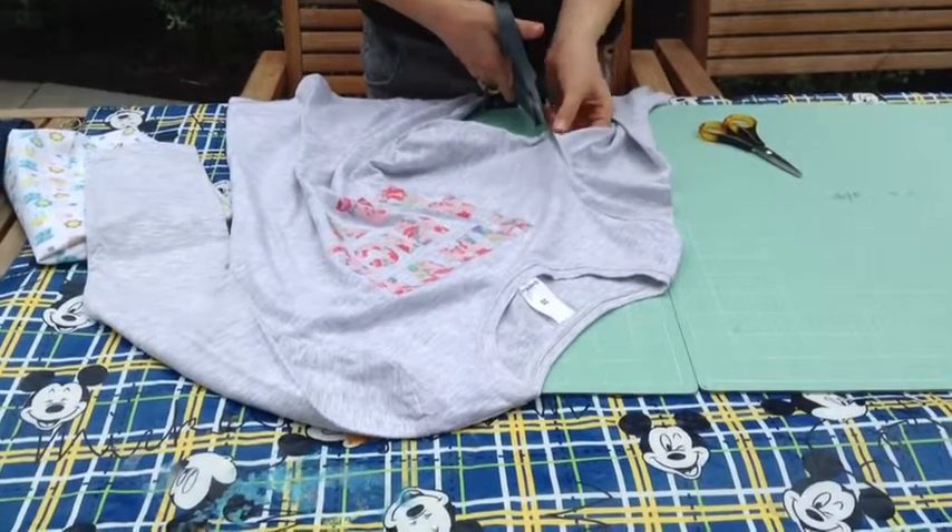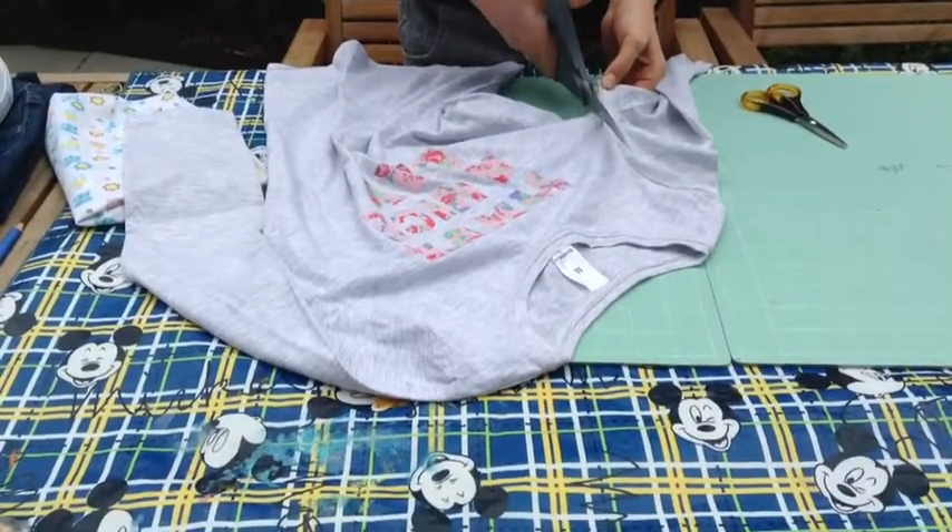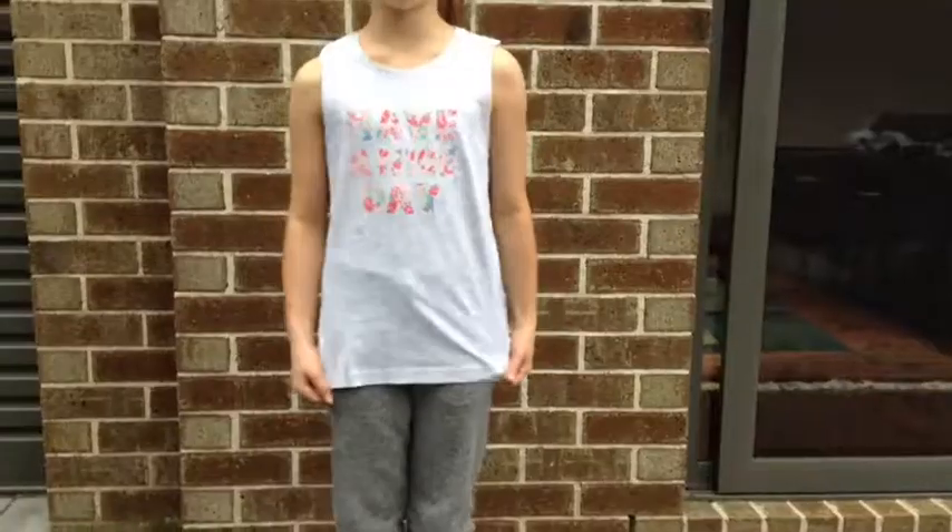For the basic tank top, all you want to do is cut off the sleeves. Then you're finished.